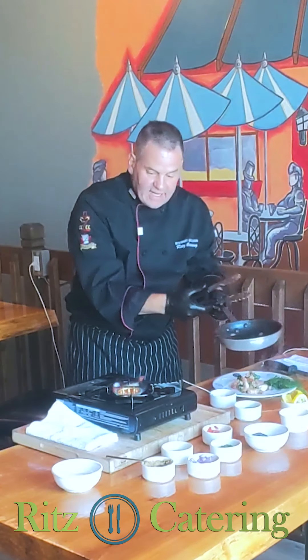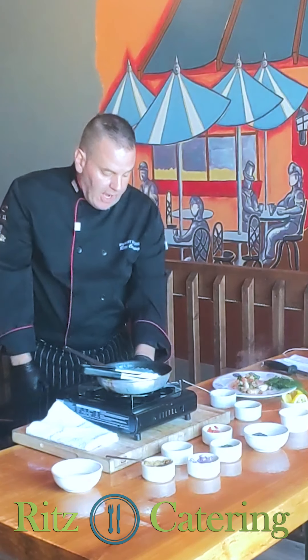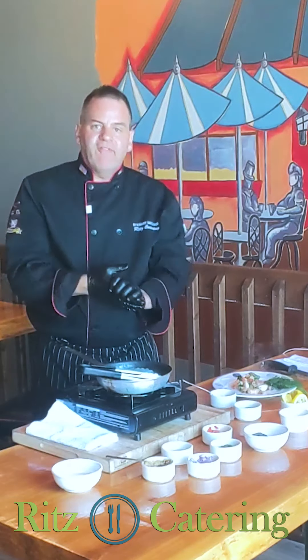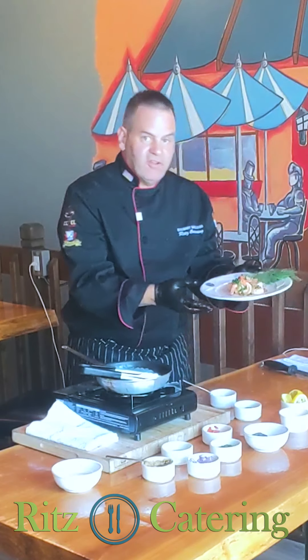These prawns are size 21-25, and you can get them at your local fish market — they're usually in the display case. 21-25 means 21 to 25 prawns per pound, so that way you know. And there you go — until next time.